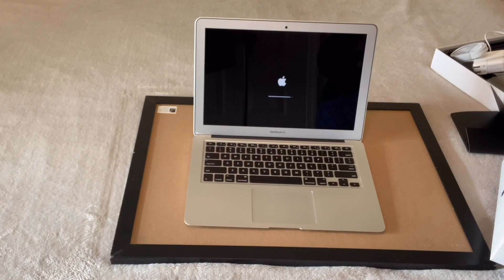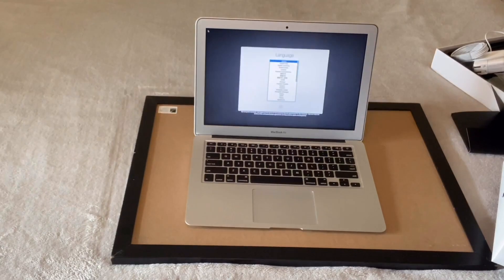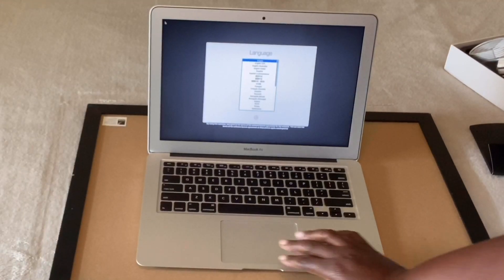Right now it is charging up and loading up. There you have it.